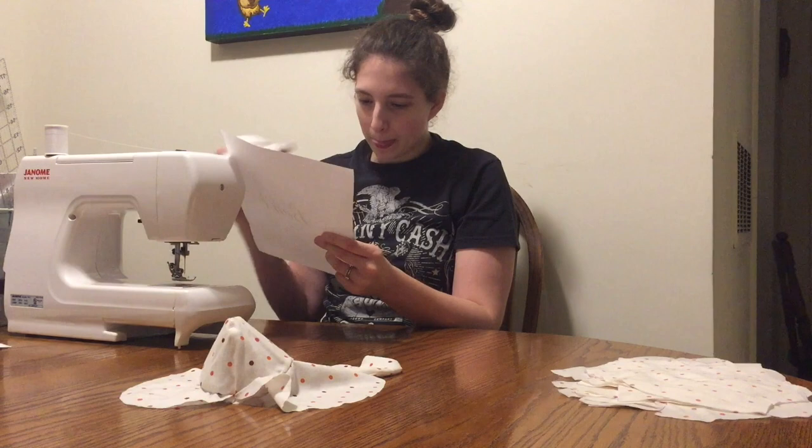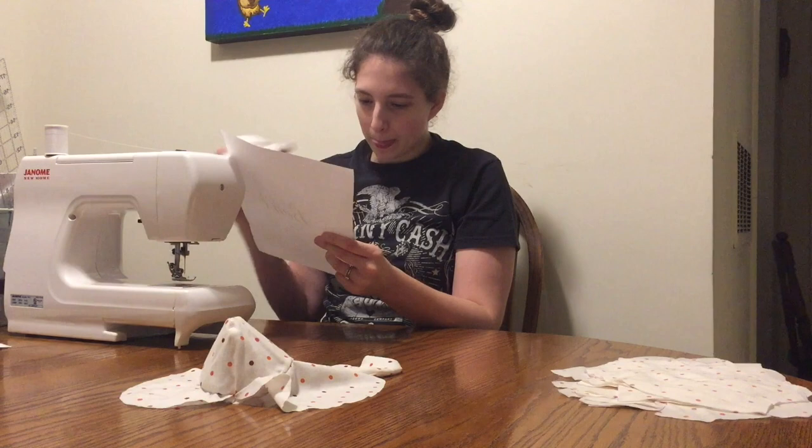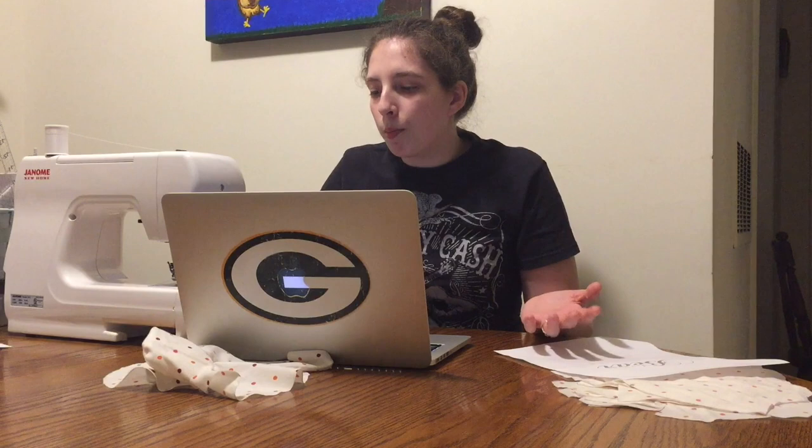Looking at the instructions: this is an intermediate to advanced pattern — I'm basically there. They do recommend using two different colored fabrics so you can have accent colors, like the front of the ears would be a different color, and the nose, forehead, feet, and paw pads would be different too. Because I'm just experimenting with this for the first time, I didn't bother doing that. So my bear is going to look a little wonky, but I'm okay with it because I'm not planning on selling this on Etsy.